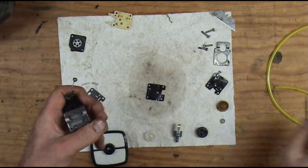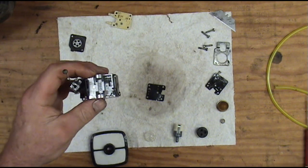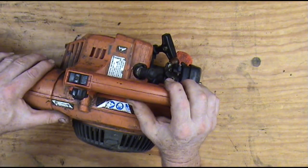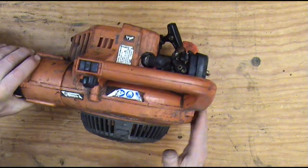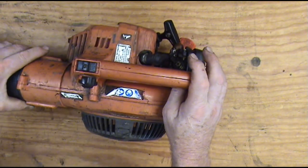If you're wondering what the torque spec is on these screws, it's a German torque spec — it's called 'good and tight.' We call this a 'see-if-it-fits' test. What that means is we're gonna see if it's any good on this video — if it turns out to be a good blower, well, there you go.